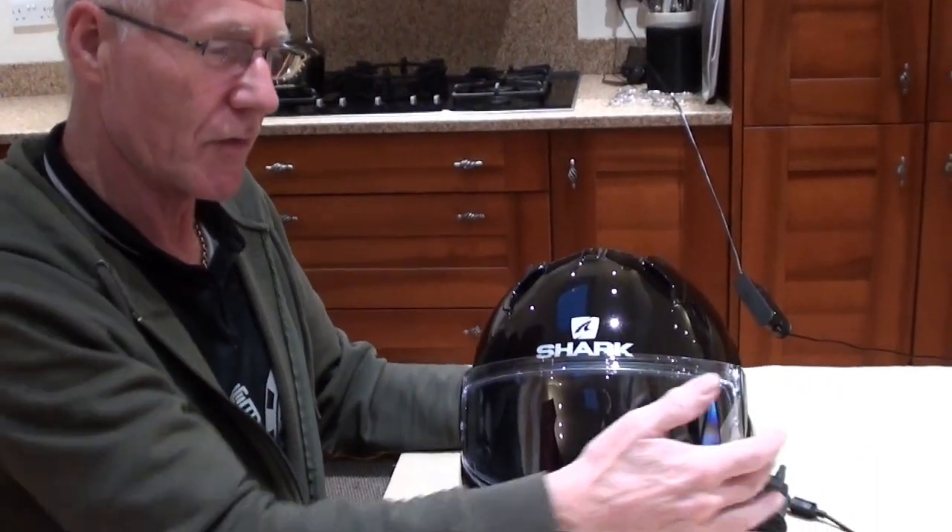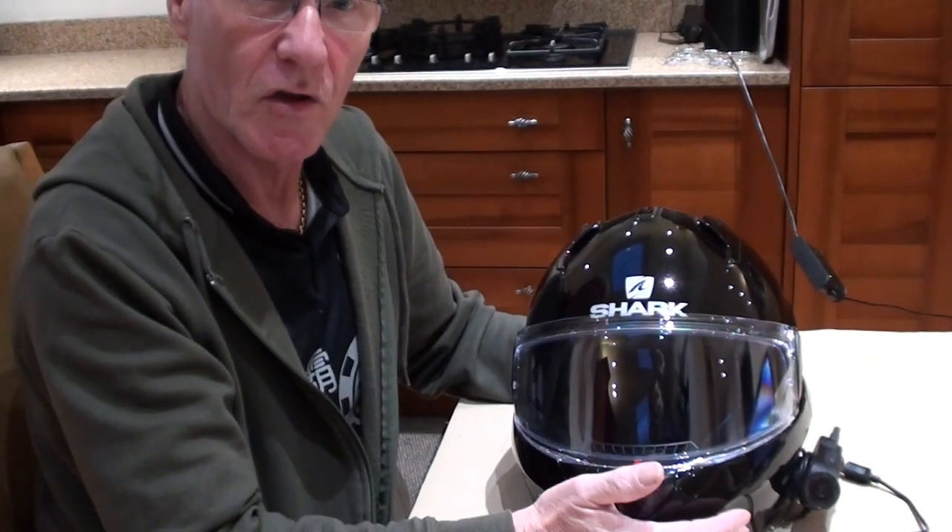I did the unboxing and I've also done a video on how to take the visor off and fit a pin lock, so I'm not going to cover that again — it's already in my videos. I've also done one with the Sena camera as well as the pin lock, so if you look for 'Sena and pin lock on the Shark helmet' you'll find all the information you need.